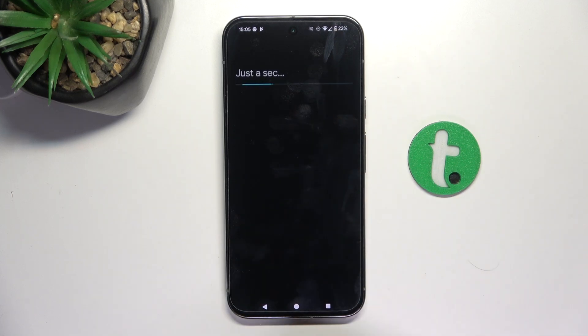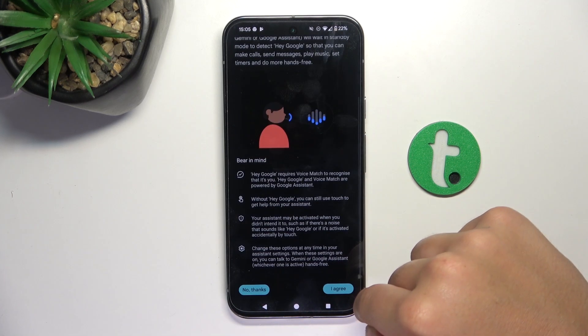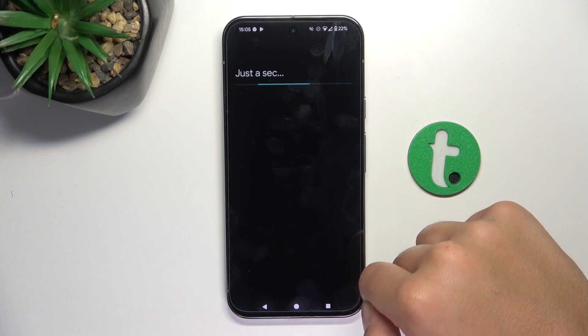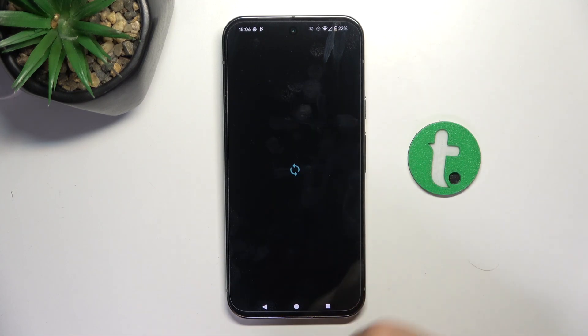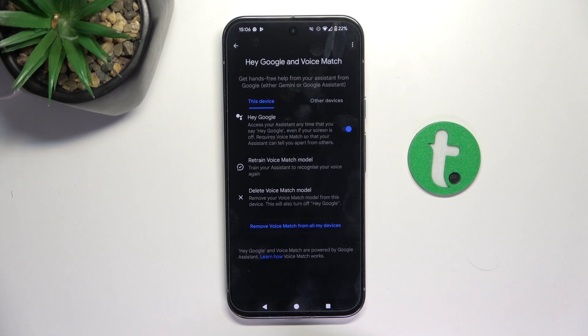Tap on this button — I'm going to agree to everything and not read what's written there, but obviously you should read everything before agreeing. And as you can see, it has been enabled, so let's try if it works.